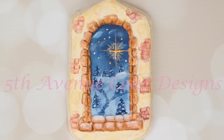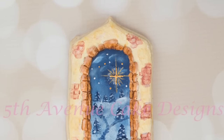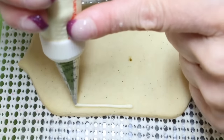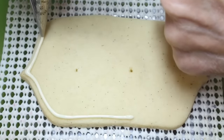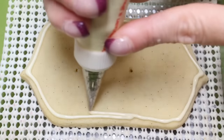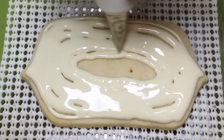Hi everybody. For this tutorial I will show you how to decorate a vintage archway window scene into a Christmas night. Begin by icing a 4-inch plaque cookie with cream flood consistency icing. You will want the cookie to dry for 8 to 12 hours so that you can transfer your design.